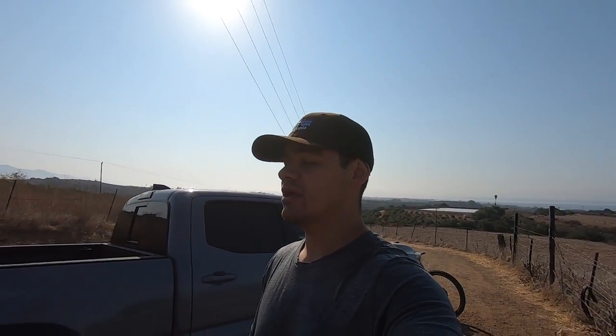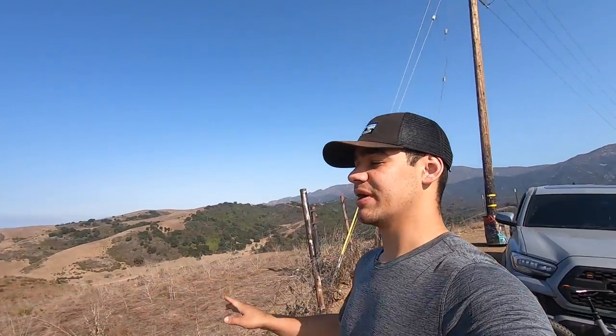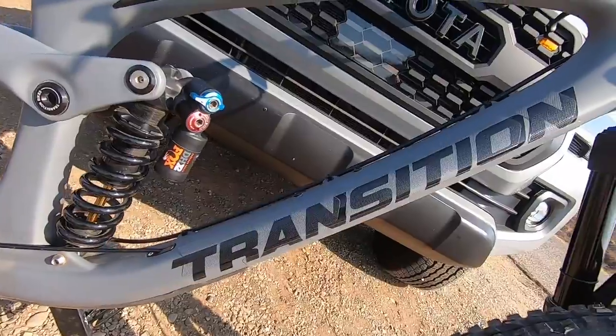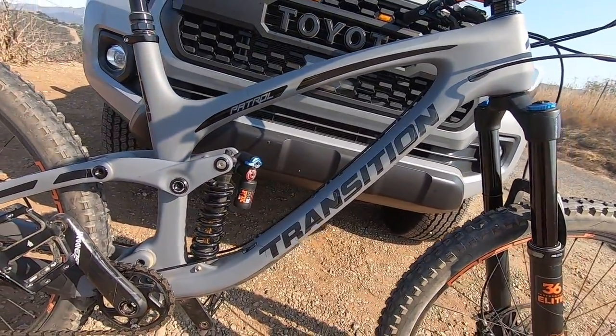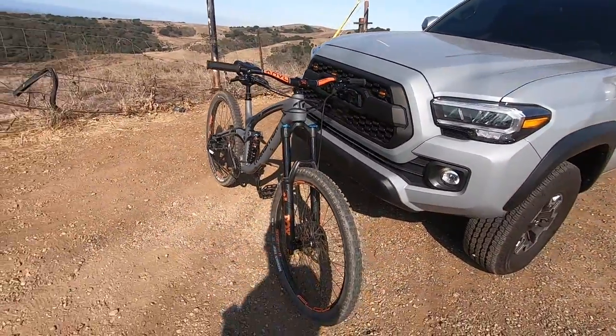I was deciding whether I wanted to do trail, enduro, or downhill only. I decided in the end I wanted an enduro bike, and after maybe two weeks of non-stop research on what I wanted, I finally came up with the bike. Let me tell you, this thing is a beast — I love it. So without further ado, here it is: my 2020 Transition Patrol X01, carbon frame, in Transition gray. I absolutely love this thing.